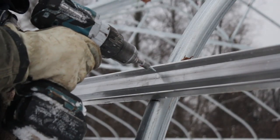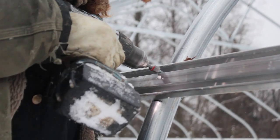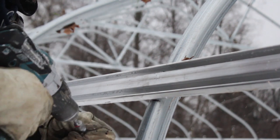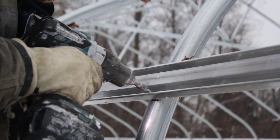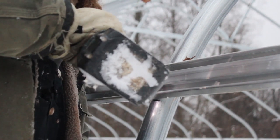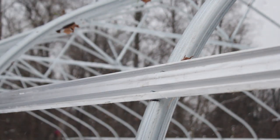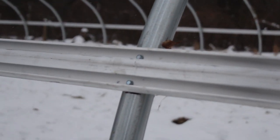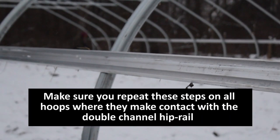We're going to add one last securement line of defense. On the exterior of the hip rail, wherever we make contact with the hoop, we're going to drive two 5/16 inch drive self-tapping tek screws through the double channel and into the hoop. So everywhere we have two-hole straps on the inside, we have these two screws on the outside. We're going to move on to the next hoop and all the way down the structure on both sides until we've secured all of the hoops.